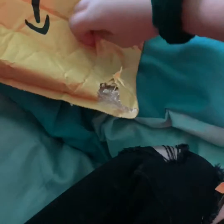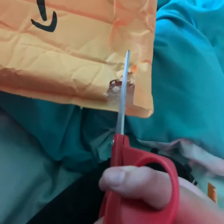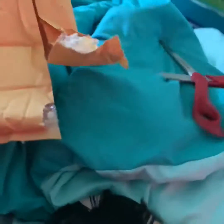Opening the package now — let's open sesame. Oh my god, it's so cute! Oh my god, how do I open it?